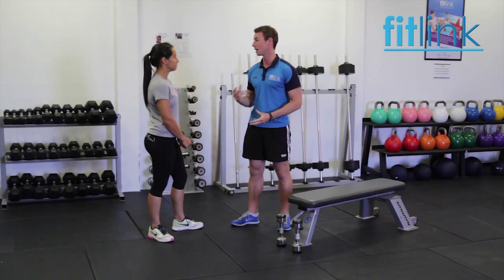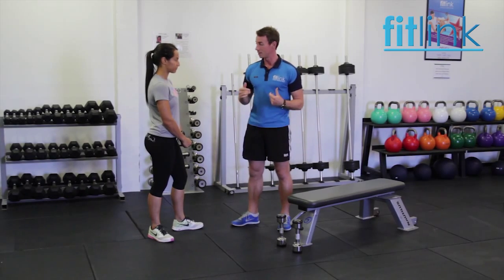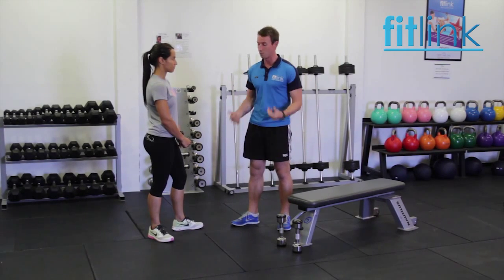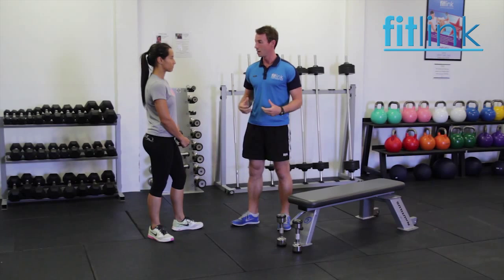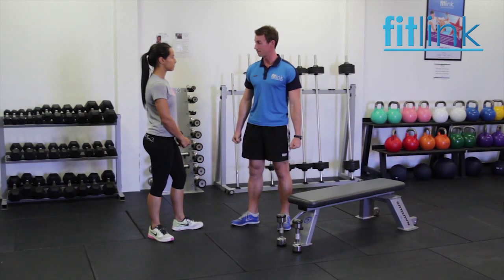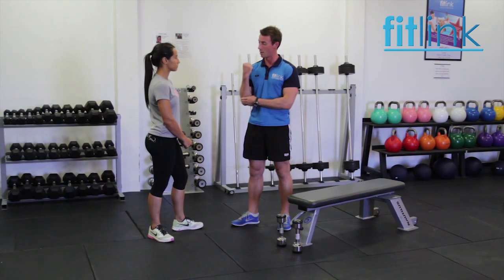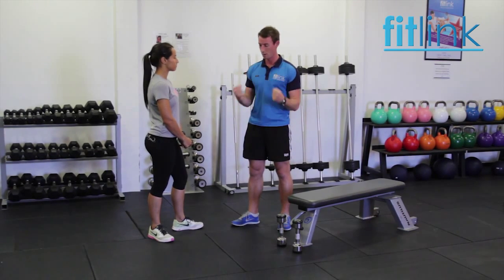I'll go over the instructions, I'll demonstrate and then I'll get you to do it as well. So we're going to bend down using good posture and pick up the dumbbells, then sit on the seat. I want you to keep your abs nice and tight and engaged. We'll start with the dumbbells by your side — I want your knuckles facing in, the outside of your hands facing outside. We're then going to twist as we bring them up, keep that upper arm locked in, elbows stay down, and down and up. Make sense?